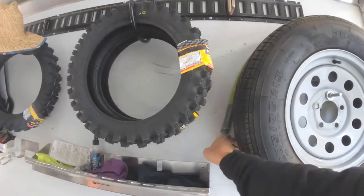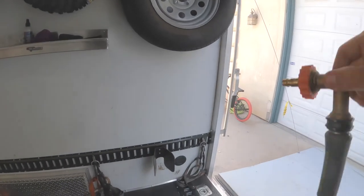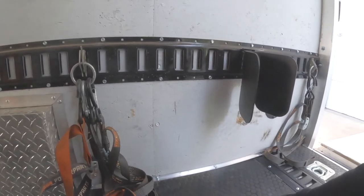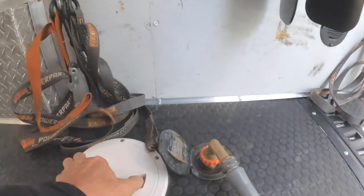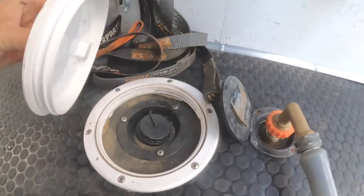Here's my hose — this is for when I want to pressure wash bikes. It just hooks in right there and runs out to my pressure washer. And here's where I fill it in.